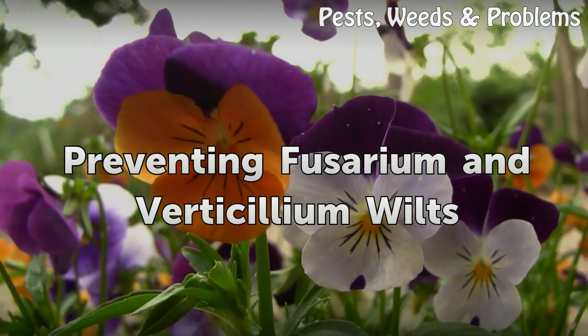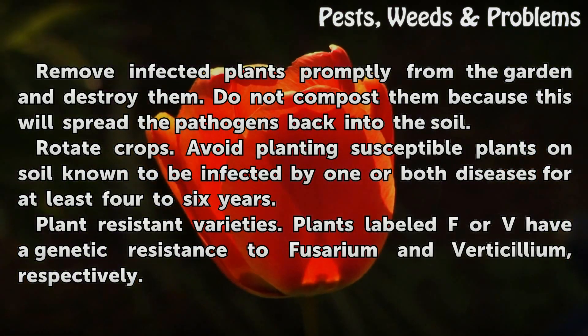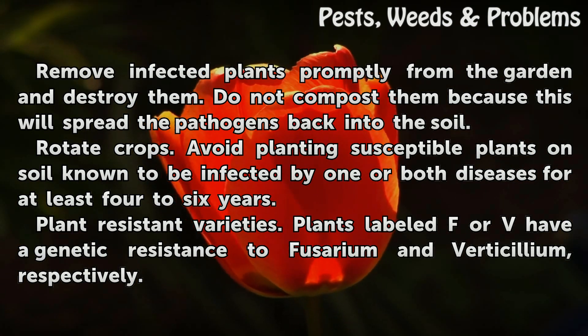Preventing Fusarium and Verticillium wilts: Remove infected plants promptly from the garden and destroy them. Do not compost them, because this will spread the pathogens back into the soil.